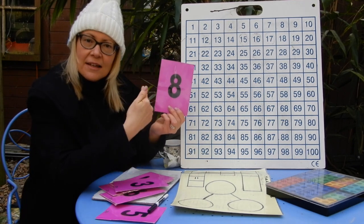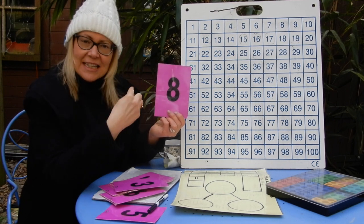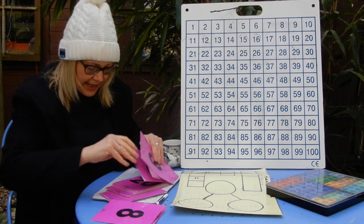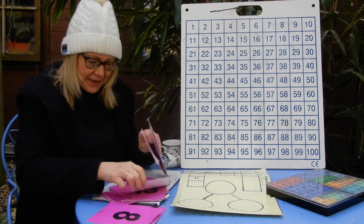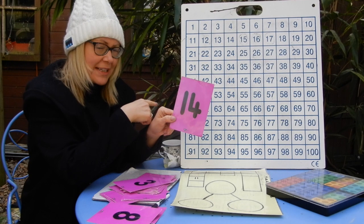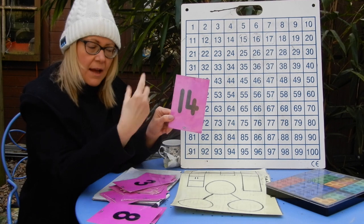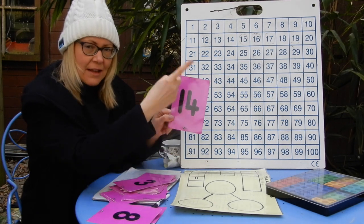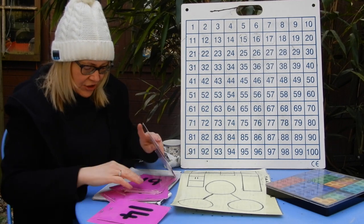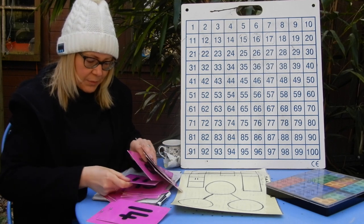Eight — so eight, seven, six, five. Fantastic! Let's try this one. You have your 100 square ready as well to help you if you find it tricky. 14 — 14, 13, 12, 11. Let's try another teen number.